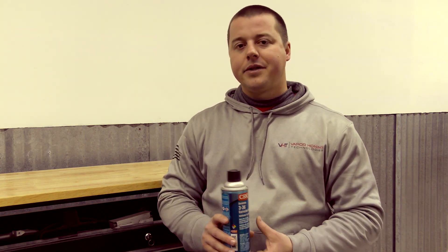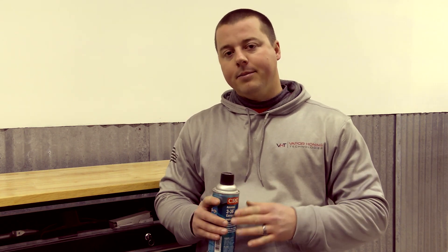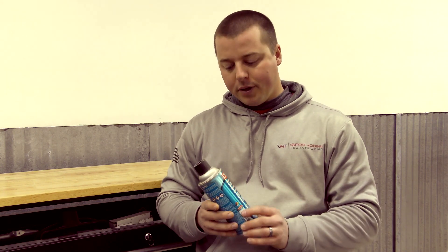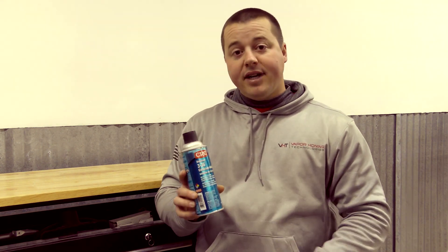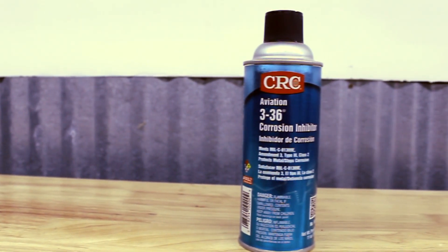The product is not that expensive — it may be 12 or 15 dollars, and you can get it on Amazon, that's where we found it. We'll put a link up for you to actually buy this product to make it easy for you. Again, it's CRC Aviation 3-36, a great product to eliminate corrosion on aluminum.